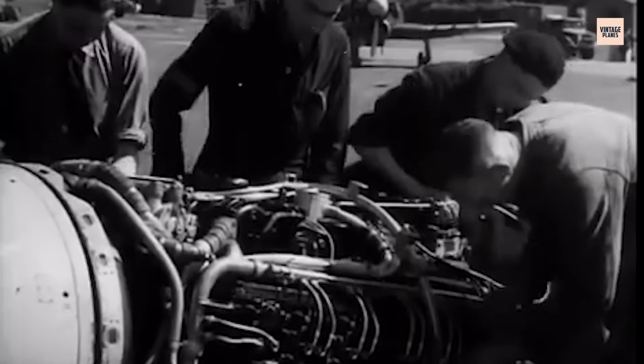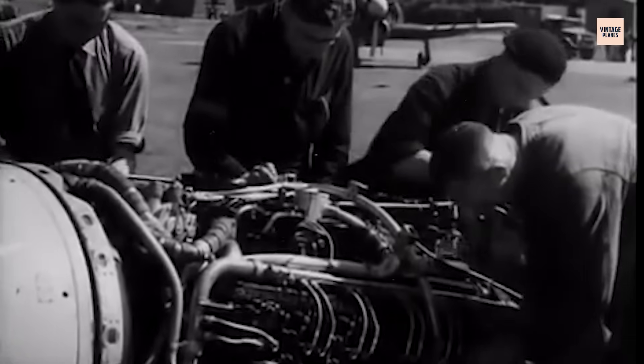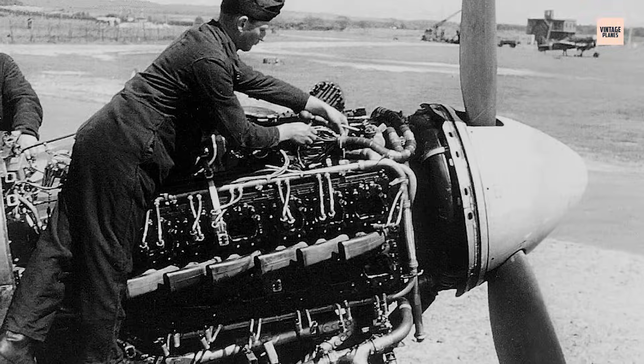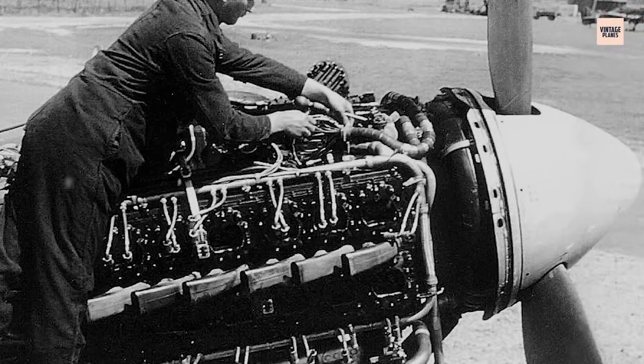Deployed in aircraft like the Typhoon and Tempest, the Sabre was both Britain's answer to aerial dominance and a mechanical dare — audacious, complex, and unforgiving. It promised blistering speed, rapid climb, and raw force, but demanded a punishing price in maintenance, manpower, and patience.